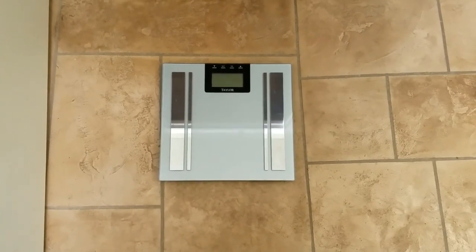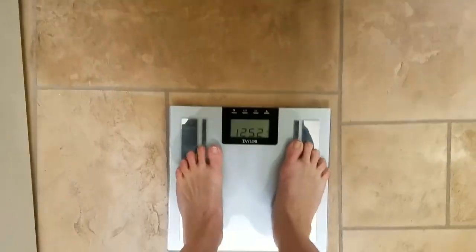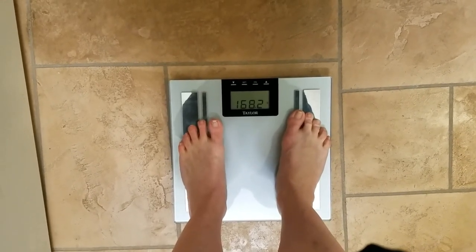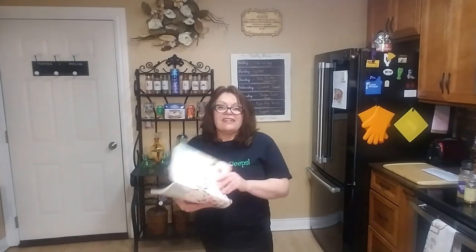Alright, here we are — week four, weigh-in, day 29 of the 90-day challenge. 168.2 — whoo-hoo! I have my journal and this week I'm down 2.4 pounds, but this month I'm down exactly seven pounds. That's from journaling — I can't tell you how much writing it down has helped me. It's been a long time since I lost seven pounds in one month.